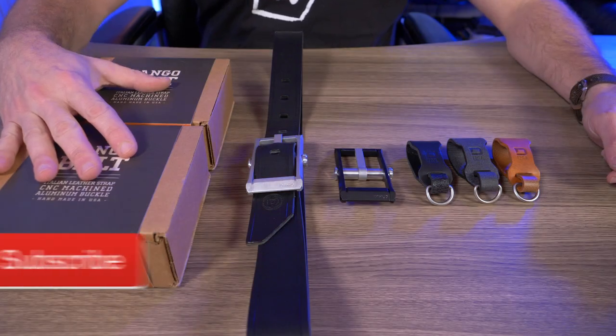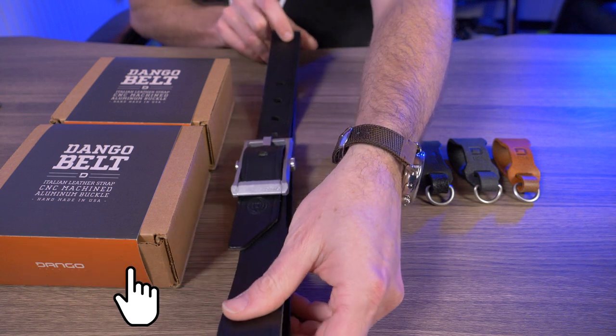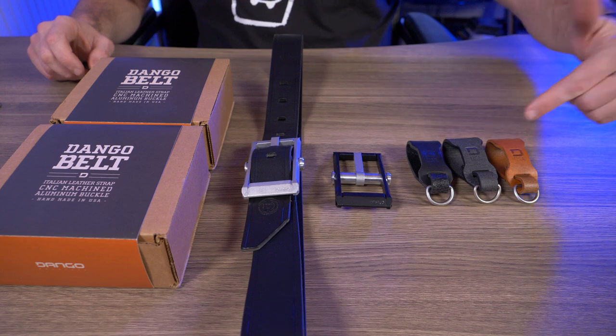So in the box here I have the available straps for the Dango belt. Here I have the Dango belt with the black strap, an extra belt buckle, and the three Dango belt fobs that are available right here.